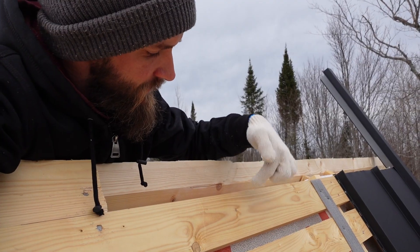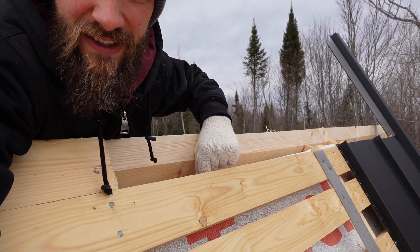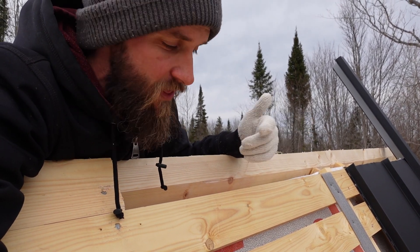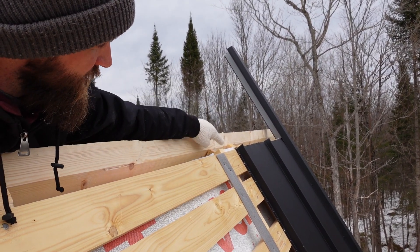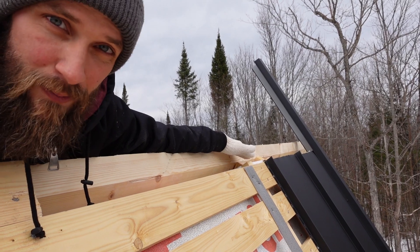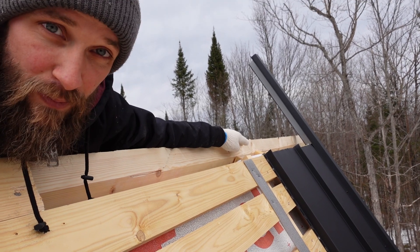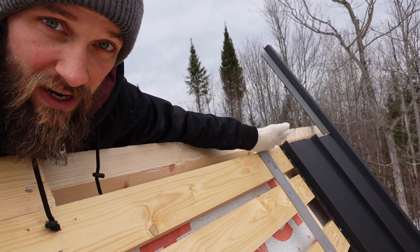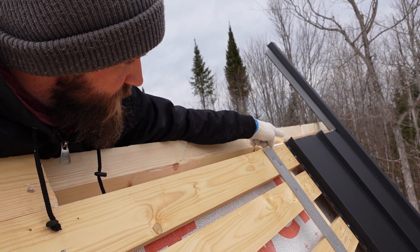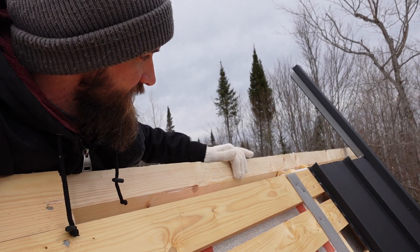The fourth section is the ridge cap, which is the part that goes on at the very peak of the house. You really want to make sure your strapping goes all the way to the top. The actual peak of the trusses was a little bit higher than where the strapping was coming to, and the corner of the strapping was basically flush with the top of the truss itself. With the ridge cap being only six inches wide it wouldn't have reached far enough, and we wouldn't have been able to attach those rectangular pieces that fit between the ribs of the steel — that's why I added additional strapping pieces up at the top.